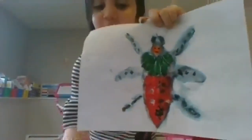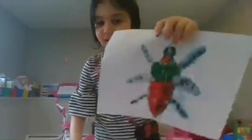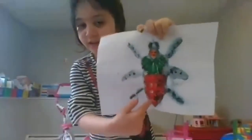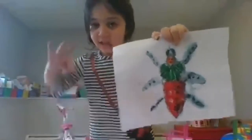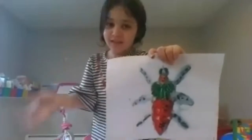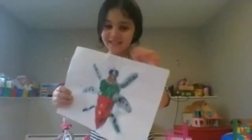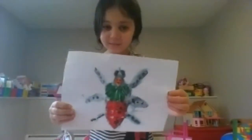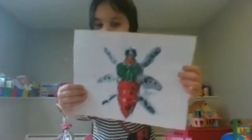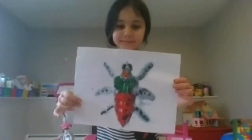I heard you say flower — that's an interesting idea for another project you could print. You could do a butterfly one and also a flower one. I can see that little flower in the bottom — very cool. Nice work, really nice work.